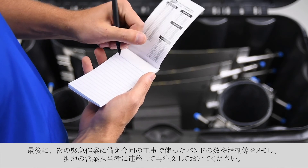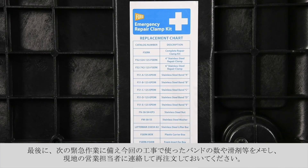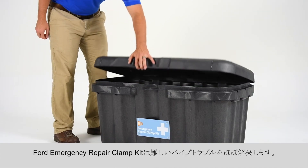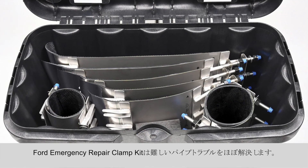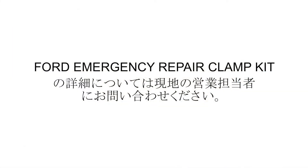Finally, be ready for your next installation. Make note of the items used during the repair, including the stainless steel bands and lube. Contact your local Ford distributor and reorder. The Ford Emergency Repair Clamp Kit is your answer to the most challenging pipe repair. For more information, contact the Ford Meter Box Company or your local Ford distributor.